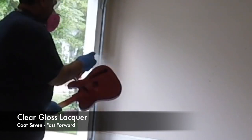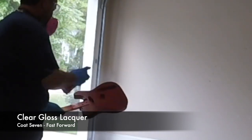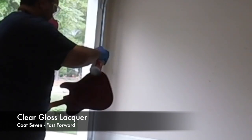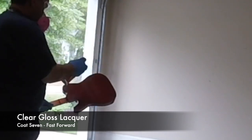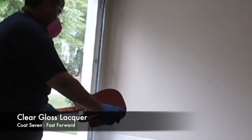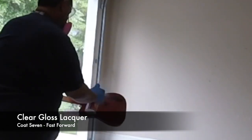Here I am applying coat seven of the clear gloss lacquer, hoping to fill in those last remaining pores. If everything goes well after this coat, I should be able to let it cure and then completely flat sand it and buff it to that high gloss finish.